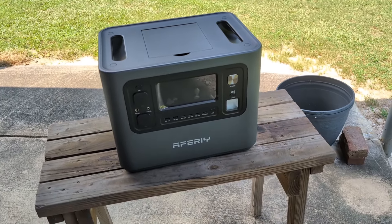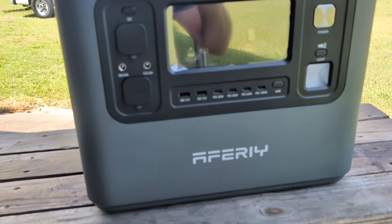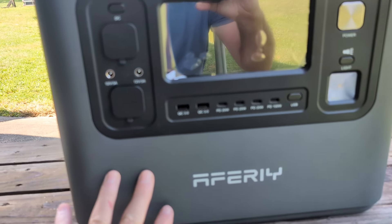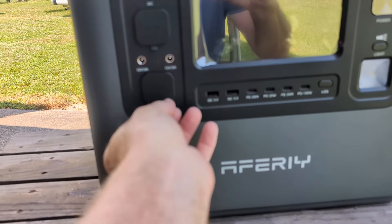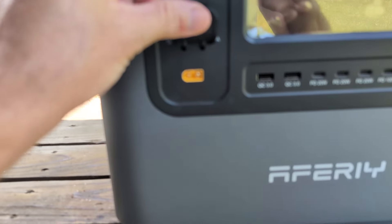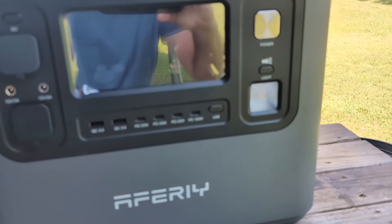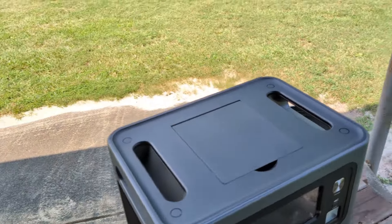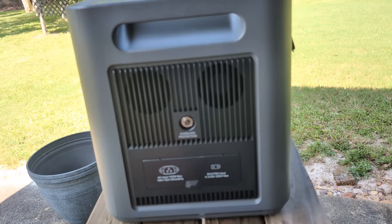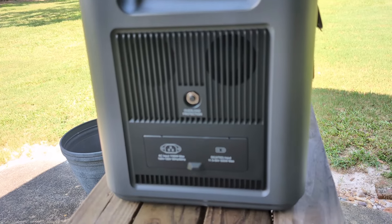2,000 watt hour capacity, 2,400 watt output — that's massive. Tons of USB ports, the 100 watt USB ports and all of these USB-C ports. There's also an XT60 port and something like a cigarette lighter port, and a light on the front. There's also a reset button — they all should have that. In the past I had a power station that just needed to be reset and it didn't have one, so you had to take it apart and unplug it.